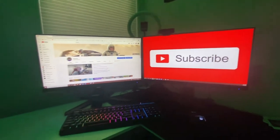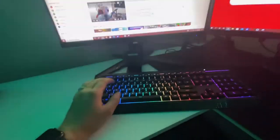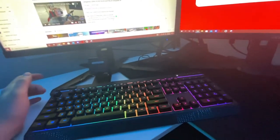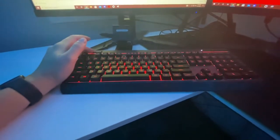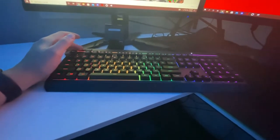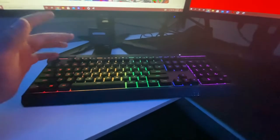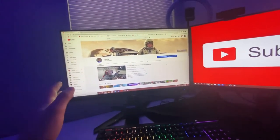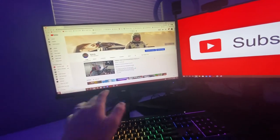Then we got the HyperX keyboard — it sounds really nice and looks great. I can change the colors, make them fade in and out, make it a solid color, all kinds of things — I just like the colors going across like that. There's just a classic mouse here, nothing too special, and then two Acer monitors. I don't know the specs off memory but I'll put them in the description as well.